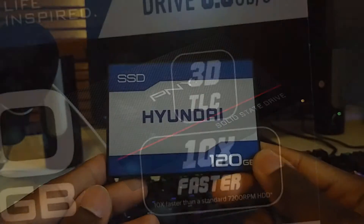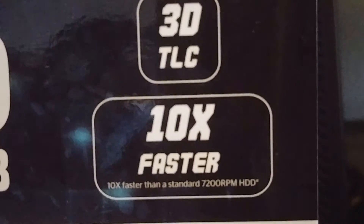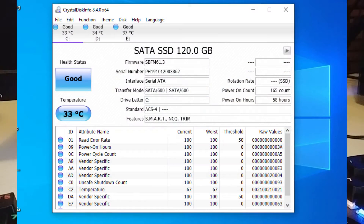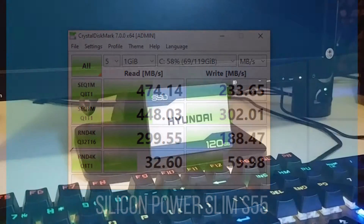The packaging states it has 3D TLC and is 10 times faster than a 7200 RPM hard drive, which doesn't mean much if it doesn't actually perform very well. Opening CrystalDiskInfo, nothing looks too out of the ordinary. But the CrystalDiskMark results seem promising when comparing the Hyundai SSD to my Silicon Power one, which is in the same tier. It actually did really well, if I'm being honest.